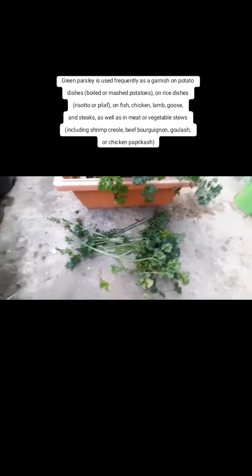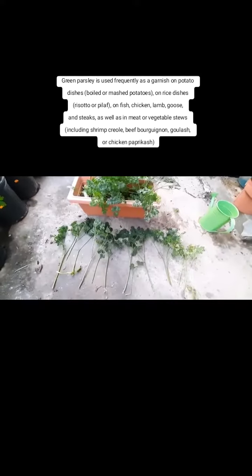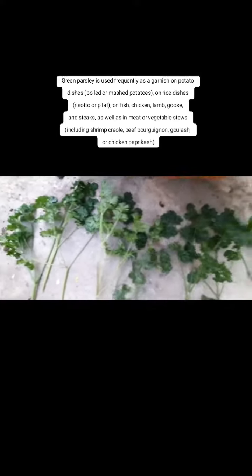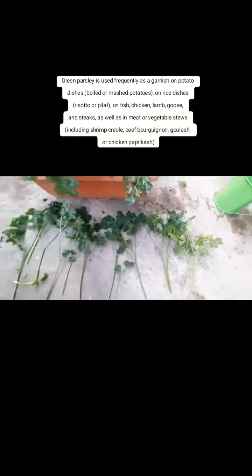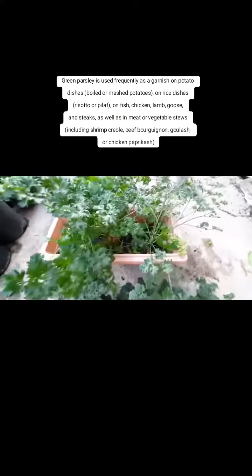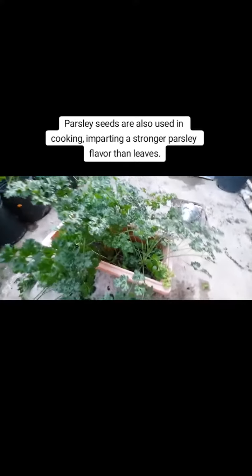Green parsley is used frequently as a garnish on potato dishes — boiled or mashed potatoes — on rice dishes like risotto or pilaf, on fish, chicken, lamb, goose, and steaks, as well as in meat or vegetable stews including shrimp creole, beef bourguignon, goulash, or chicken paprikash.